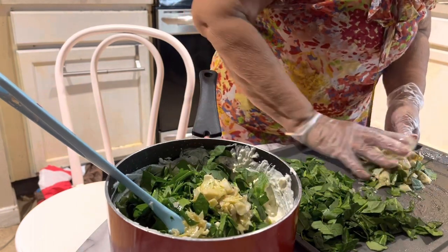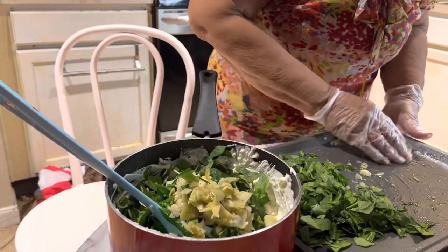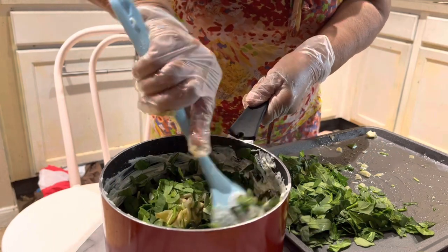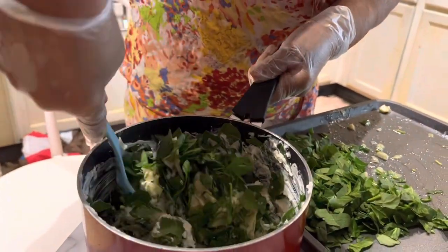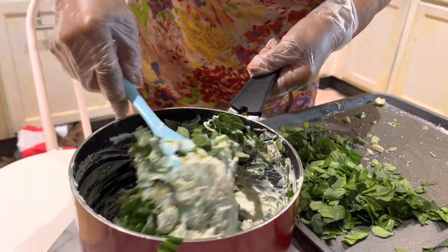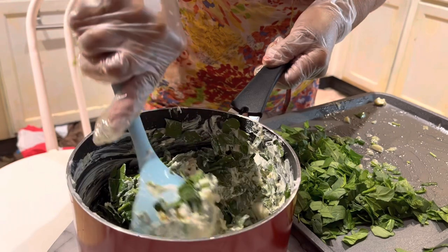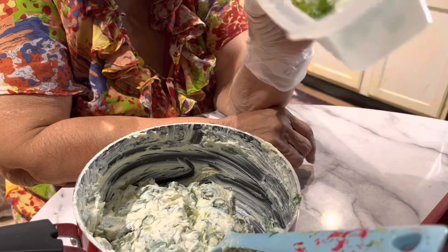I'm going to stir this up. That's eight ounces of cream cheese, a cup of sour cream, and a couple of tablespoons of Parmesan cheese. I've got this all whipped up, so I'm setting it right down. We'll also put about a pinch of salt in it and a tablespoon of green onions.